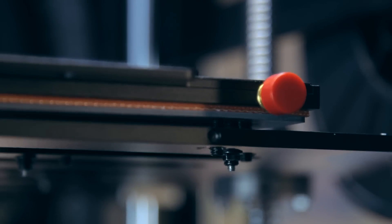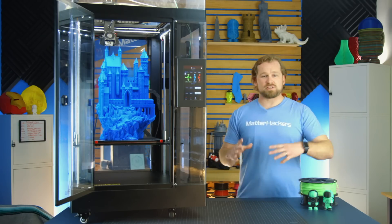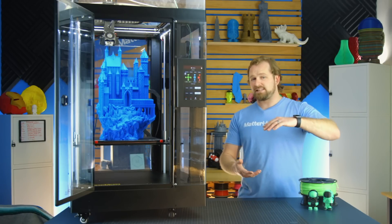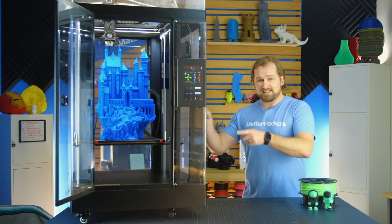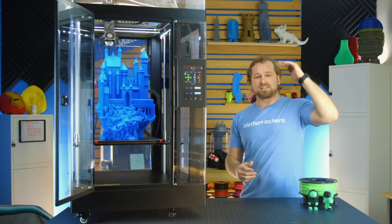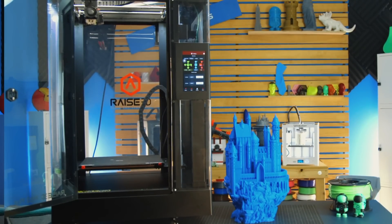With the removable build plate, parts are super easy to pop off. The Pro 2 is 305 by 305 on the X and Y axis, and 300mm in the Z. The Pro 2 Plus — this beast of a machine — gets you the same 305mm base but 604mm on the Z height. That is enormous.